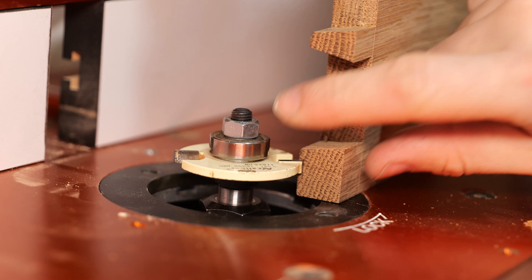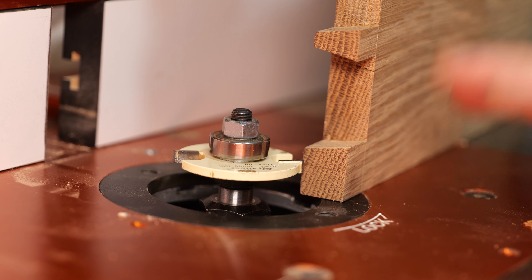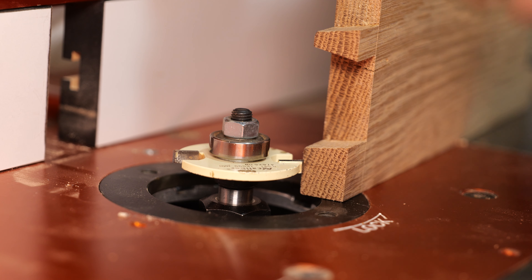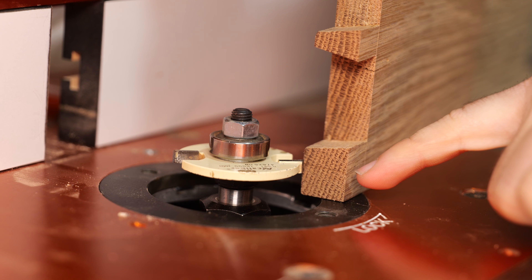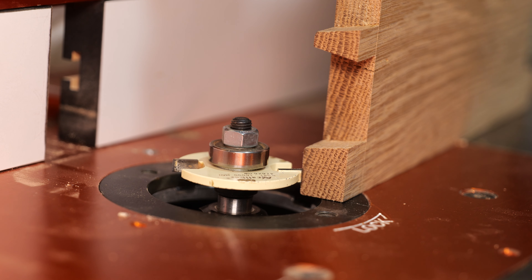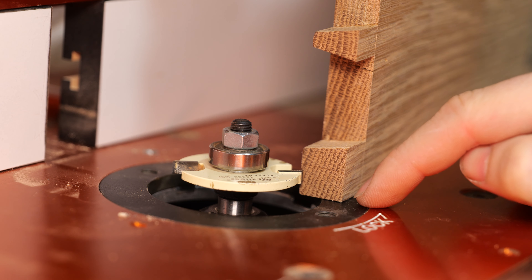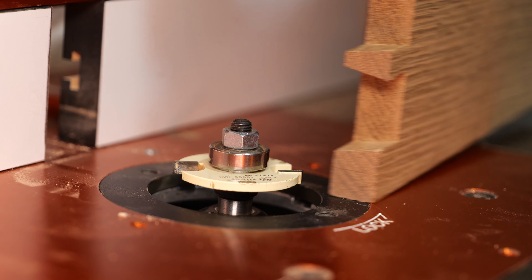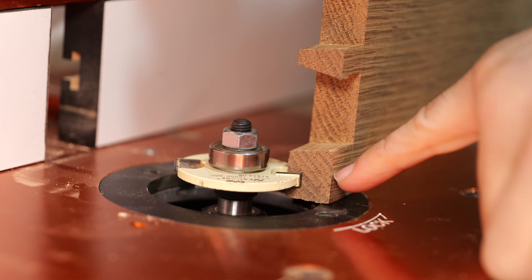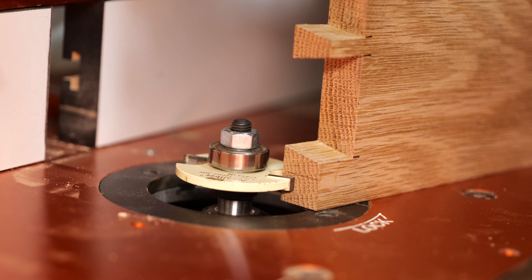Next we're going to establish the height of the cutter — this is why I cut and mark out everything prior to grooving, as it gives me a more solid idea of where I want to be cutting. We want this groove to be entirely within that mitre. In this case I've done a 12 millimeter offset from the bottom, so the cutter needs to be lowered. I eyeball this — I get it so there's about six millimeters of material underneath the cut and a couple of millimeters above it. Once you've set that, check it on the remaining mitres because you might have the offset slightly wrong.